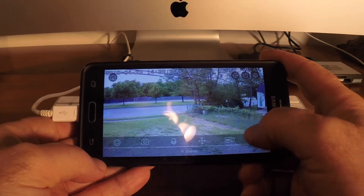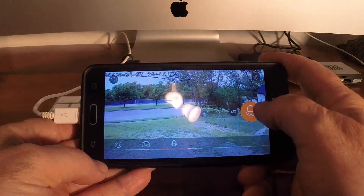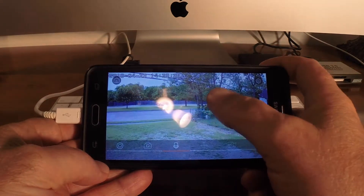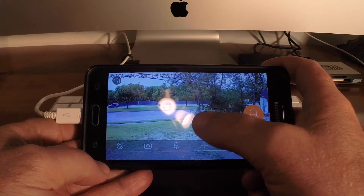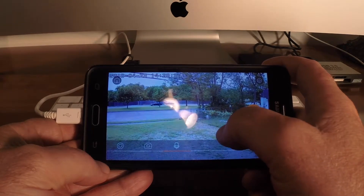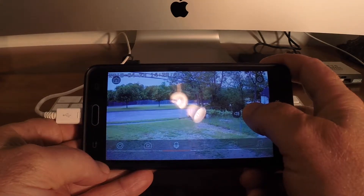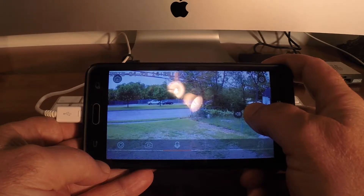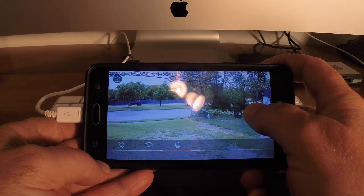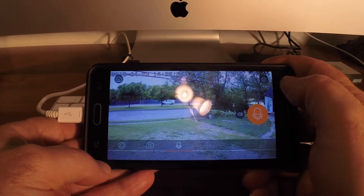You can freak your neighbors out or someone coming up to your garage or front porch. There's a sound and two-way microphone feature. I can hear sounds going on outside, or I can turn it down — three different sensitivity levels. With the two-way microphone, you press and hold and then you can talk and the person can hear you. You can say, 'Get away from my house, the police are on their way.' That's pretty cool.